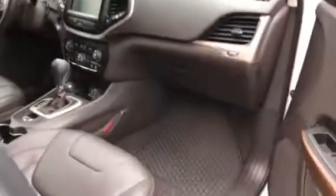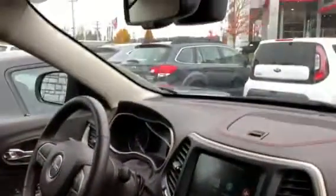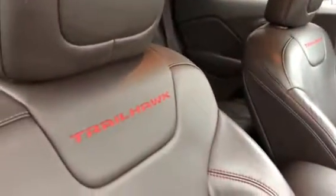Turn signal indicators. Check out the inside real fast — got the nice interior with the red stitching throughout, looks awesome. Big multi-information display, they even put the Trailhawk logo into the seats, looks really sharp. Really like the contrast with all the white and black.